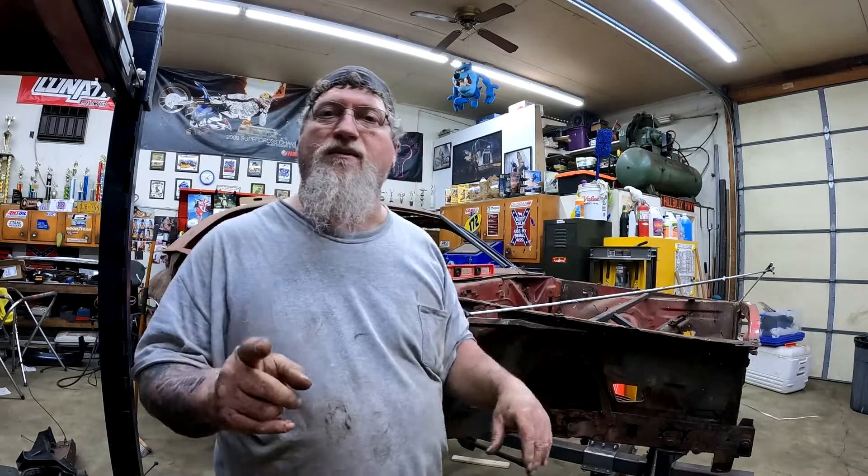The most important piece when you're doing major body work like this is a tram gauge. And a tram gauge, if you look them up and try to buy one, they're super uber expensive. But thanks to another channel — DIY Auto School with my friend Pete — he shows you step by step in a hilarious video. If you get the chance, check it out. How to make this — and I'll use his terms — the motherfucking tram gauge.